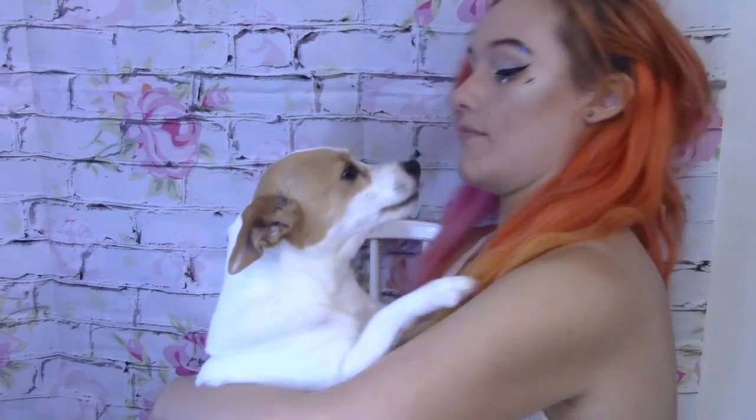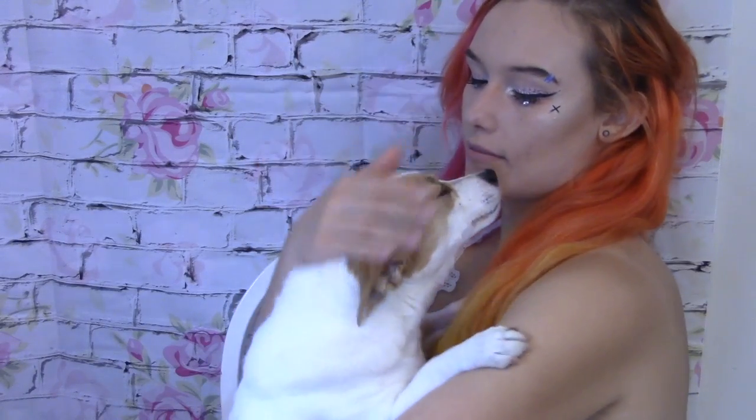Say hi! Can you say hi? Speak, Mama Chilla! I don't have a treat to give you, but speak! Nope — that's kisses.